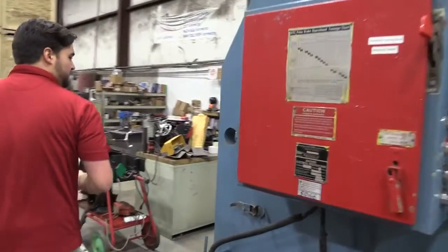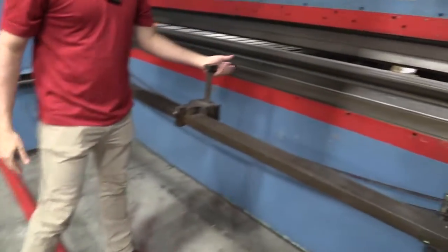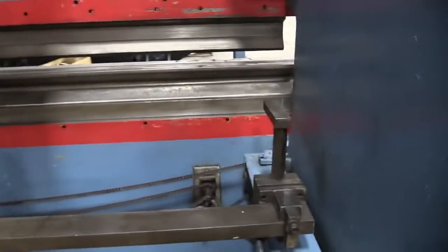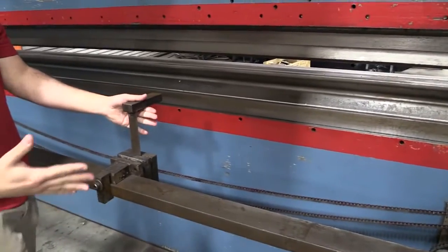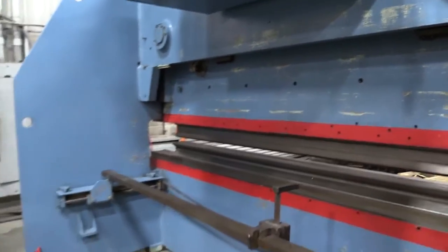Back here is your manual back gauge. As you can see, you have your Z fingers one and two that you can manually adjust yourself here to get the proper stop that you need for your precision and repeatability.